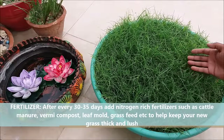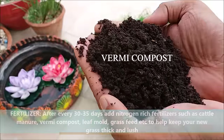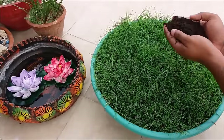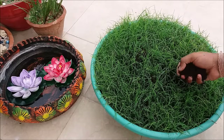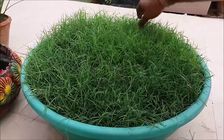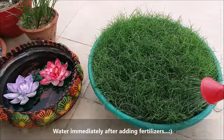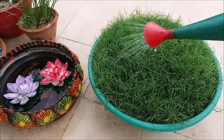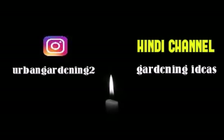After every 30 to 35 days, add nitrogen-rich fertilizers to keep your new grass thick and lush. Water immediately after adding fertilizers.